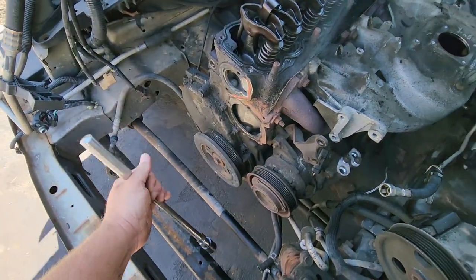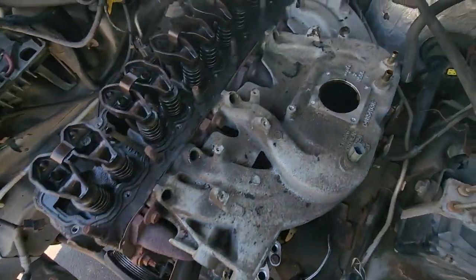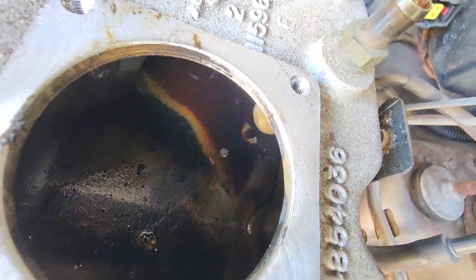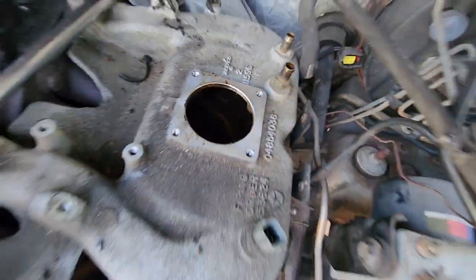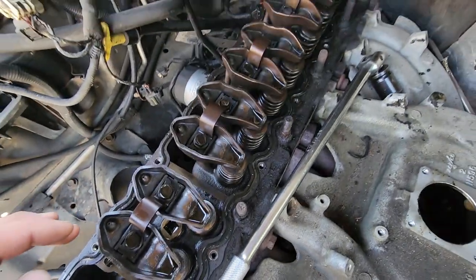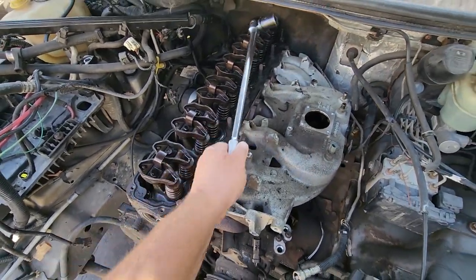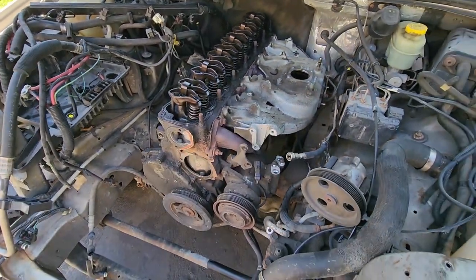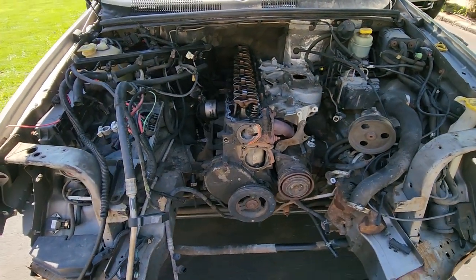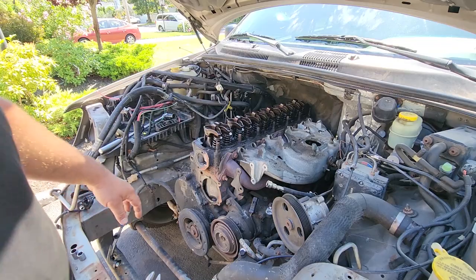Definitely don't want to snap off that nut so we're not going to force it. Inside the intake manifold we have some very frothy oil — that's not good. Underneath the valve cover there was some frothy oil too, but that has since dissipated. This engine hasn't run in about three months and it's good and seized. What I want to do now is take off the intake and exhaust manifold, pull the head, and look at all the pistons to see what's going on down there.